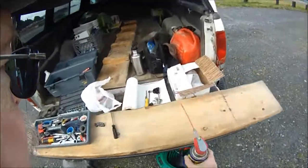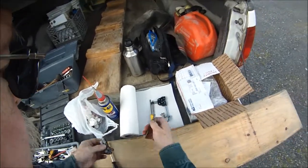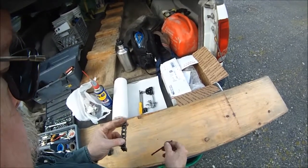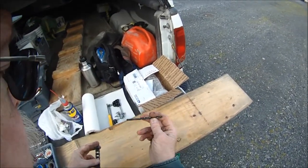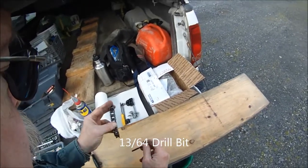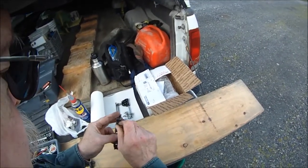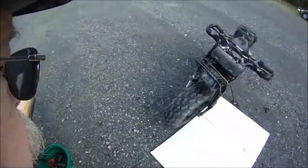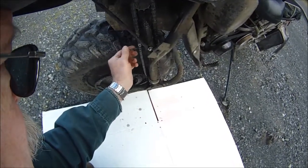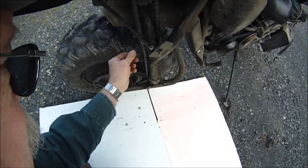I'll show you a little trick. This is something that Dave Fillman from Fillman Engineering taught us. This is a 13/64th drill bit and this is a piece of new chain — you can't drop it in there. Go back to the old chain: it's worn out and it slides right through, all the way through. So that tells you this chain is worn out.